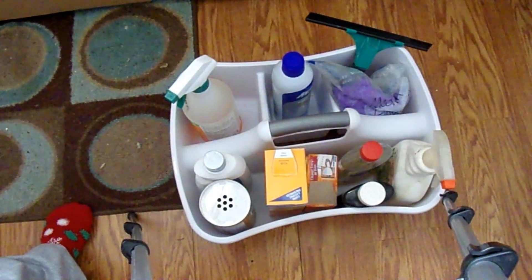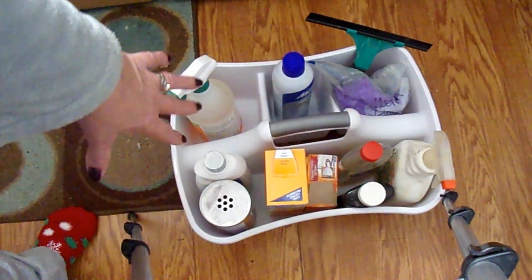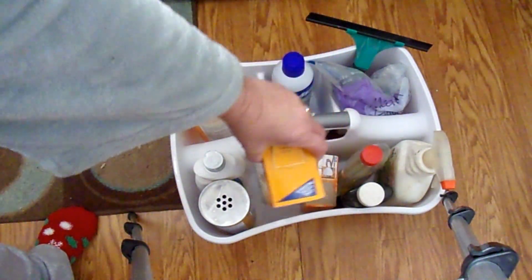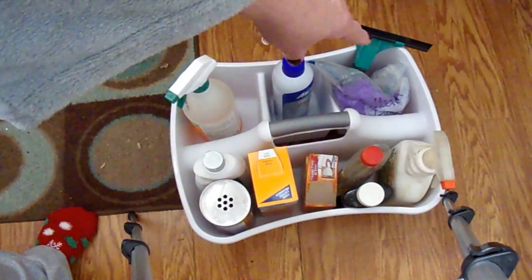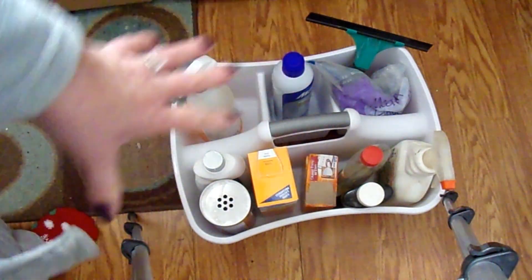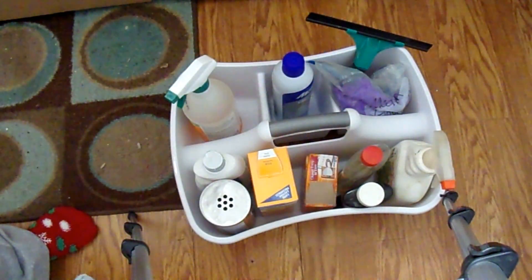So I went through my cleaning supplies and decided what I would use the most. This is going to be the front of the caddy, which goes into my cabinet. These are the things I use the most: the window cleaner, the Mean Green, the stuff I put on the carpet when vacuuming, and baking soda just in case. The stuff in the back I don't use as often — the gloves for messy jobs and the squeegee. I cleaned out all the stuff I'm not using, threw it away, and kept what I am going to use.